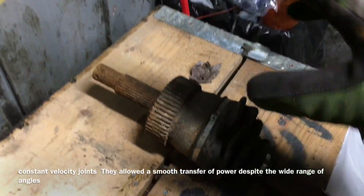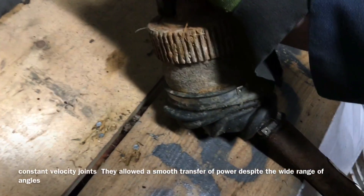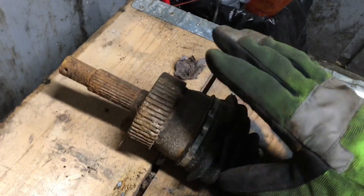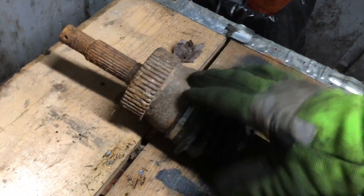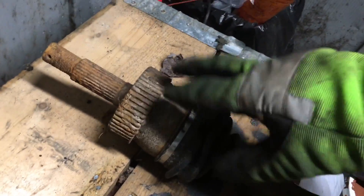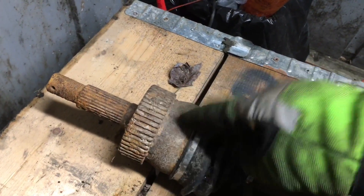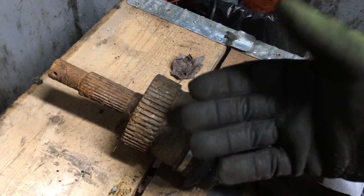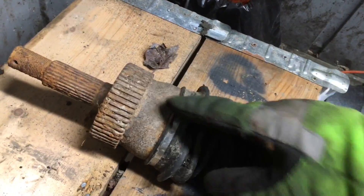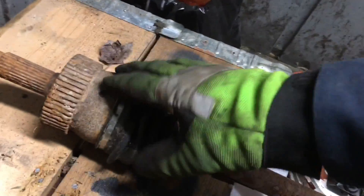The CV joint is what a lot of people in the Jeep community are using right now. You can put these in a bind and there's no hopping — it's a smooth transition when turning. These will take abuse if you get the better ones; don't just grab the cheapest refurbished ones from the parts store and expect them to hold up. My buddy's running these with 33s and has had no problems for a whole year. If you bust an axle on the trail with a CV, you can actually drive it home because it just busts in the joint and you're good to go.